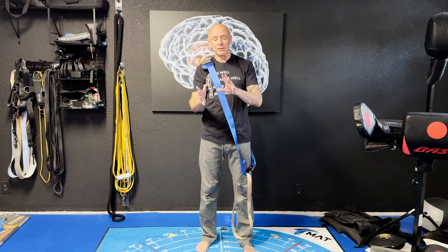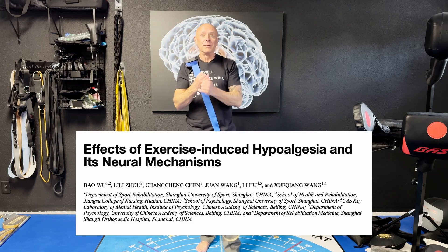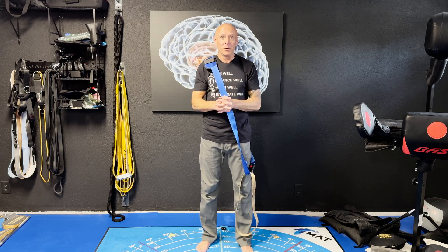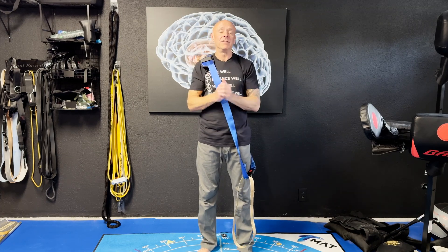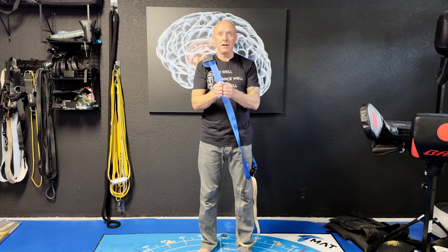Whenever we discuss isometrics and pain, there are a couple different mechanisms we think are at play. The first thing we know is that whenever we're contracting hard, we are going to get what's called a positive nociceptive input, which basically means it's a training stimulus. We know that we're not being injured by it. Whenever we get a positive nociceptive stimulus, it means we're going to tell the brain: you're under load, but it's safe.